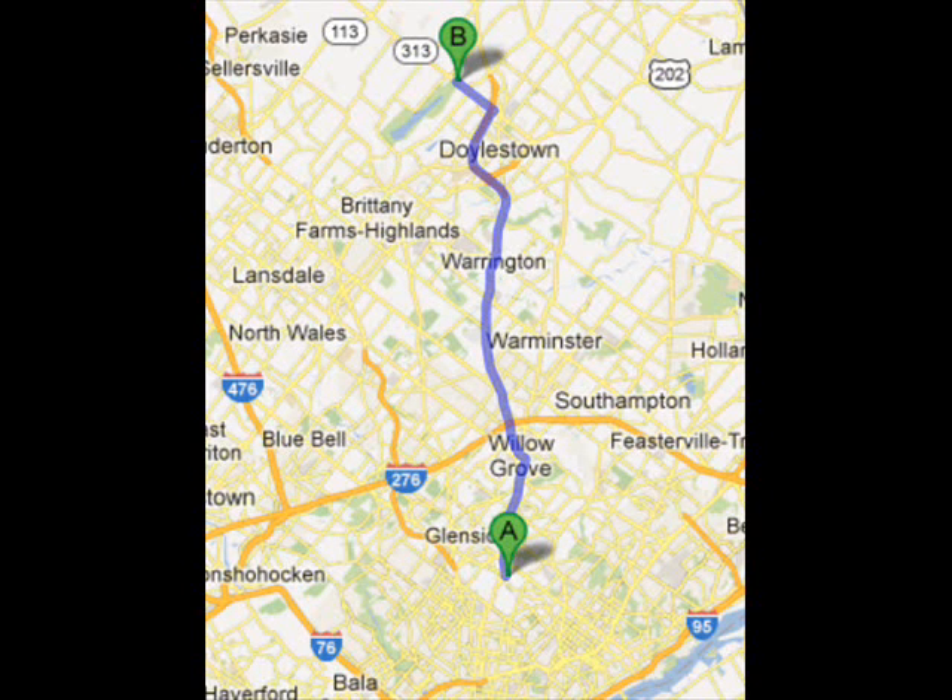Highland Hill Farm is about 30 minutes north of Philadelphia. Come up 611 to Doylestown, take the Doylestown bypass around Doylestown, and get off at 313.